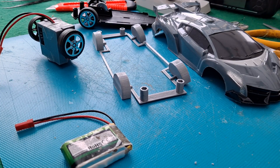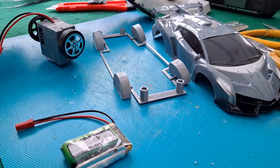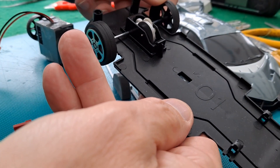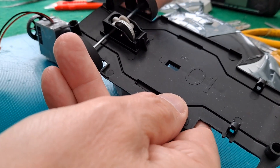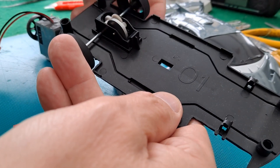Hi guys. I thought it was about time I did a bit more work on this Poundland flywheel powered or friction powered car that I'm converting to hobby grade radio control, for no reason other than it's just a project I wanted to do.